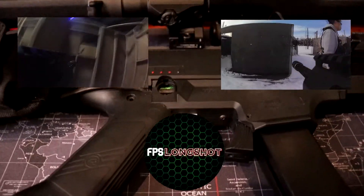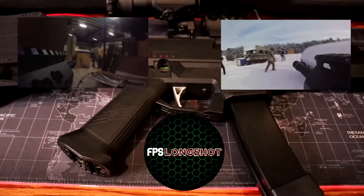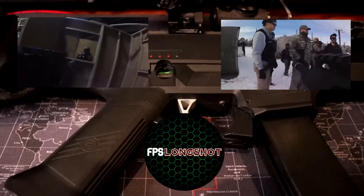By the way, I'm starting a second channel called FPS Longshot for all my future airsoft gameplay videos. Thanks for watching and I'll see you guys in the next one.